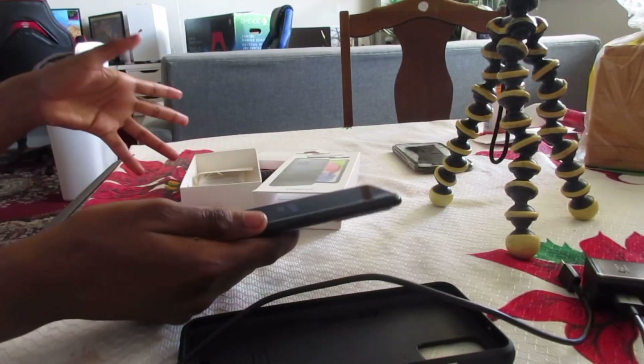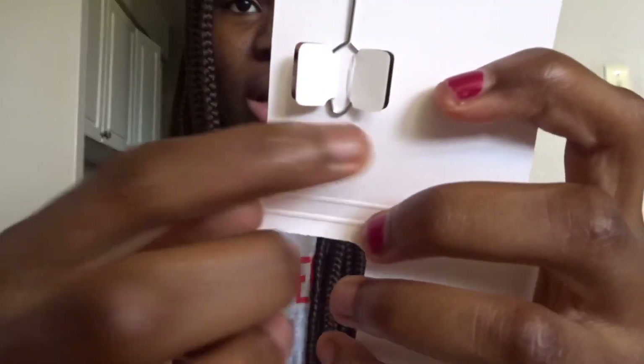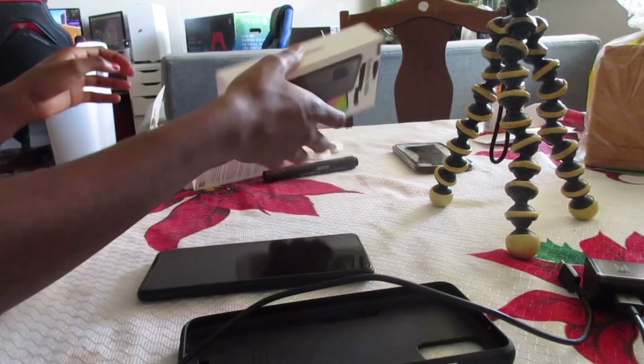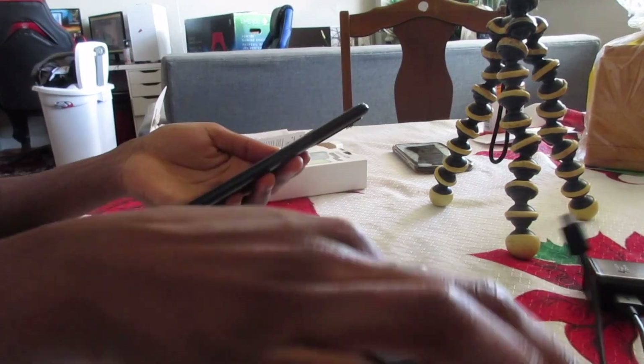I just turned it on, I'm so excited for the camera. I also forgot to show you guys — it comes with a little manual and a little SIM card tool to open the SIM card tray. That's what it comes with. Oh my god, it just turned on! Okay, let's set it up real quick.